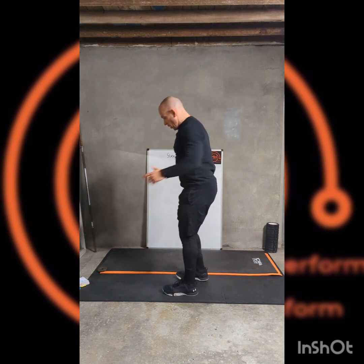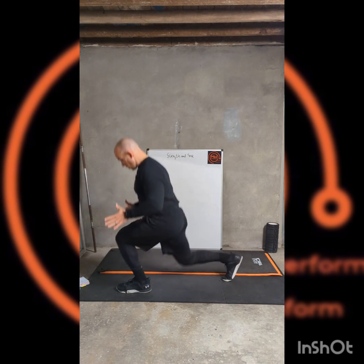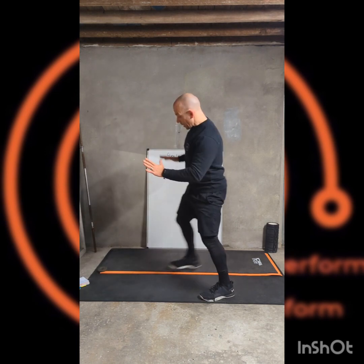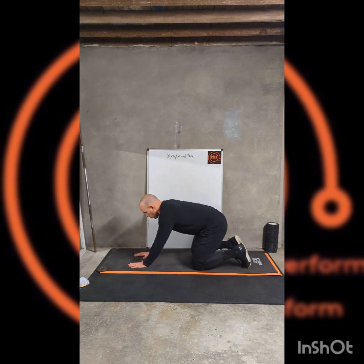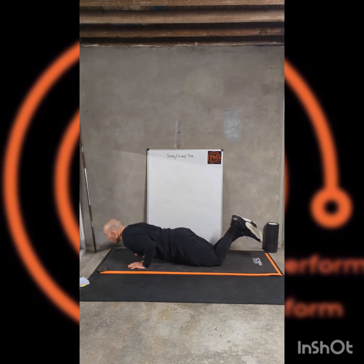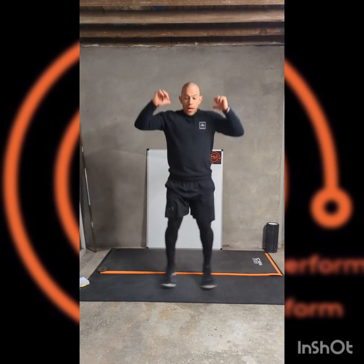Great job. Second set, lower body work. This time we're going to keep the split squat position — up and down, first side then the second side. Then we're going to come back to another press-up variation, this time hands closer — about three inches between the thumbs, elbows tucked in, close grip. Full or all on the knees. And then a little bit more dynamic to finish: out and up, squat.